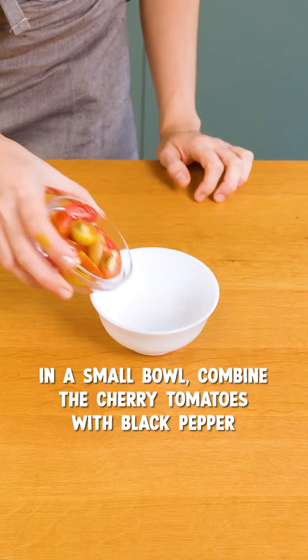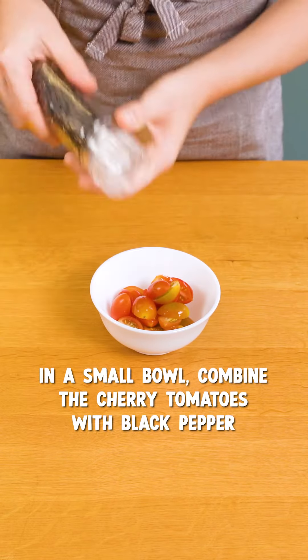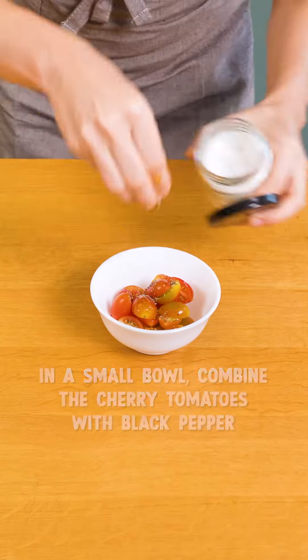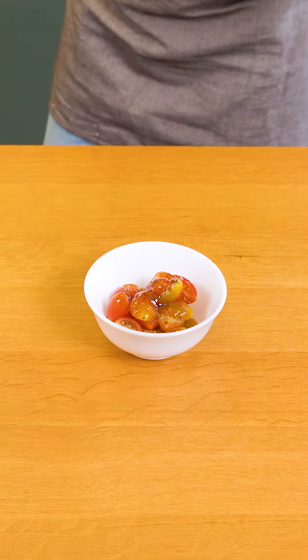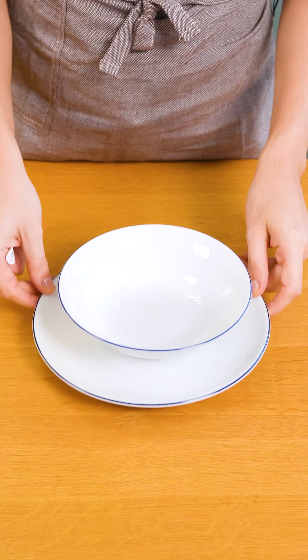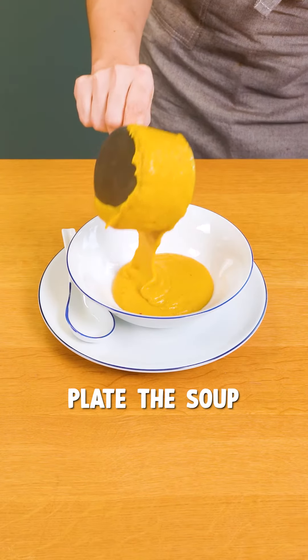Once that's done, add a couple of cherry tomatoes. I'm gonna dress it with a little bit of pepper, salt, olive oil, our organic coconut nectar, lime juice. Once all of this is ready, we're gonna plate it.